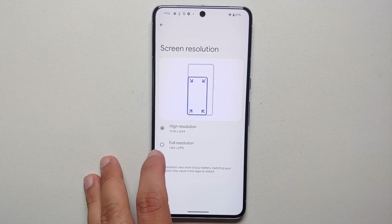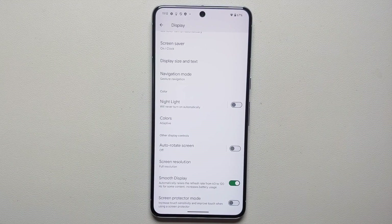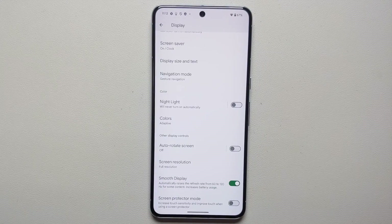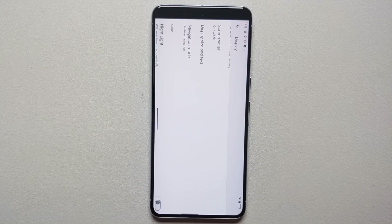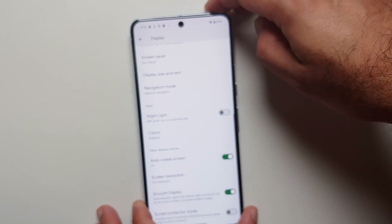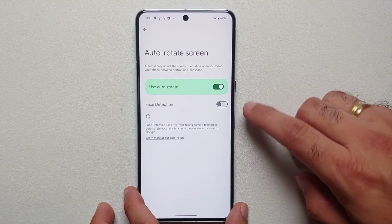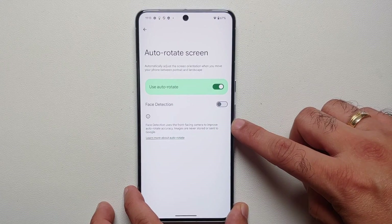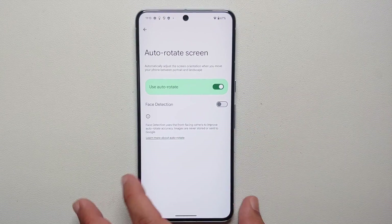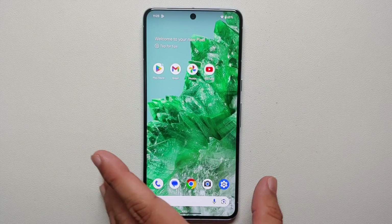For the Pixel 8 Pro only: screen resolution is set to High out of the box — change it to Full for the best display quality. If you watch a lot of media or YouTube, also enable Auto Rotate Screen, which is oddly disabled by default. Tapping into Auto Rotate Screen reveals a Face Detection toggle, which uses the front camera to improve rotation accuracy — images are never stored or sent to Google, so enable that as well.